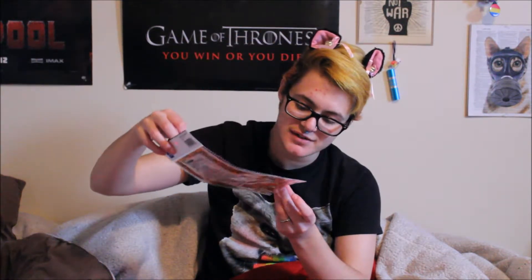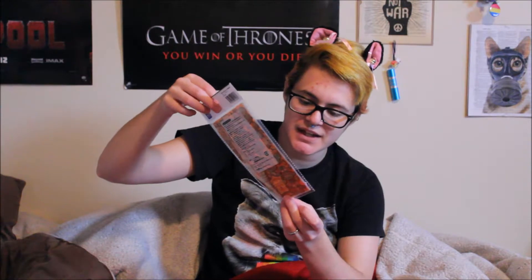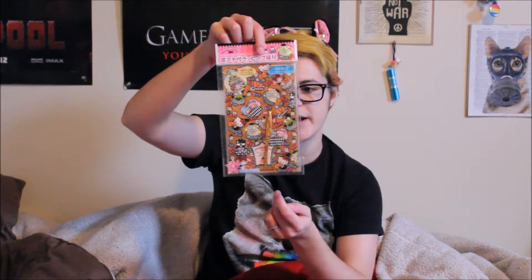I thought these were stickers — there's like a little pencil or something in the pack — but they're all Sanrio characters. Oh, they are not stickers, they are little gift bags, which is pretty cute. Since we always hand out candy during Halloween, I'll let my parents use these to make gift bags. Those are actually very helpful. I don't know how many are in the pack — it probably says somewhere on the package but I can't read Japanese.